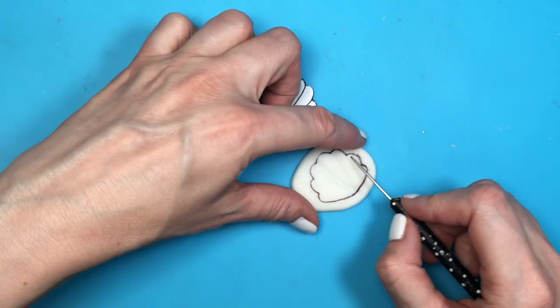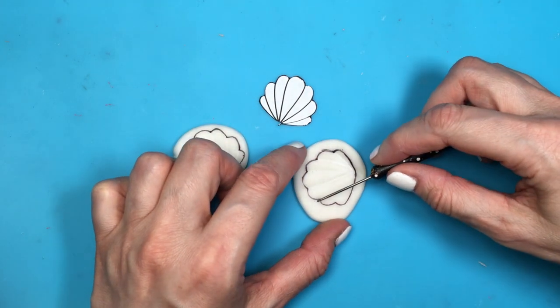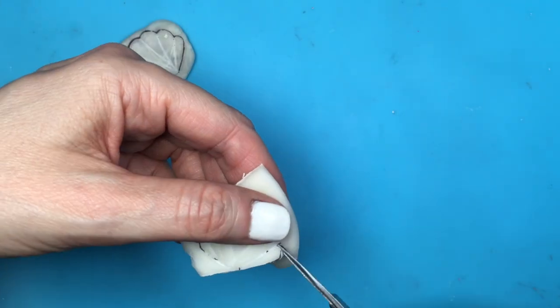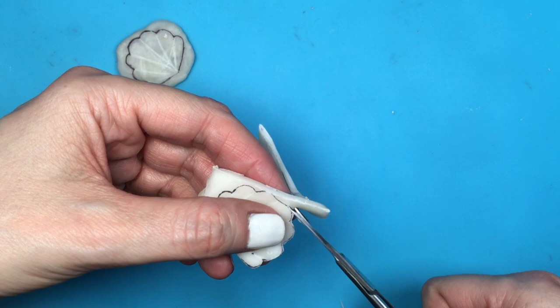Now while the outside of my clay is getting harder but the inside is still quite soft and flexible, I'm gonna be taking this tool — it's a scrub tool, dotting tool, multi-purpose tool, really handy to have. I'm gonna be using this to make the indentations by dragging my clay going from the top towards the center of the bottom part.